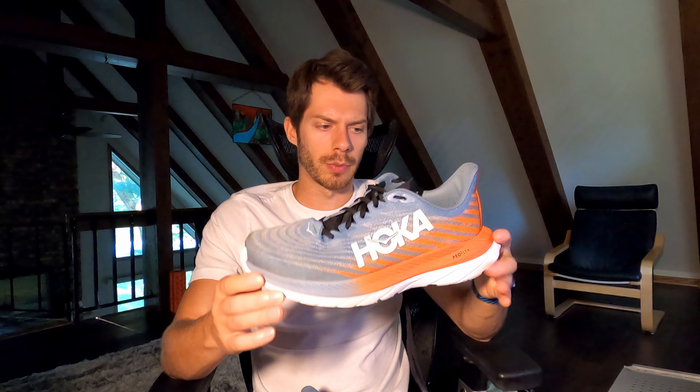Overall thoughts at 150 plus miles: the shoe is still good for me to run in, still a good daily trainer and speed workout shoe, still comfortable, with no major injuries or anything I'm noting from it. We're just going to see where it's at at 200 plus miles, because the shoe is rated for 200 to 300 miles of life before it really starts tanking. So we'll see how it goes. If you stuck around, like the video and subscribe to the channel. Thanks for watching this review — I'll see you guys in the next one.